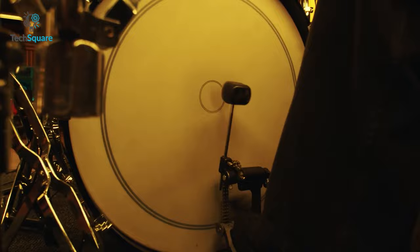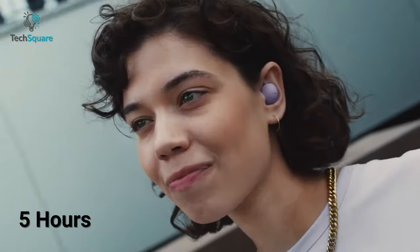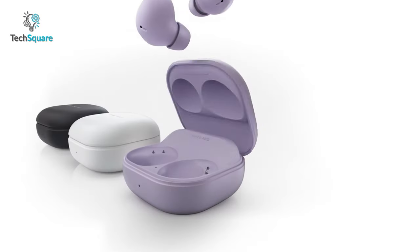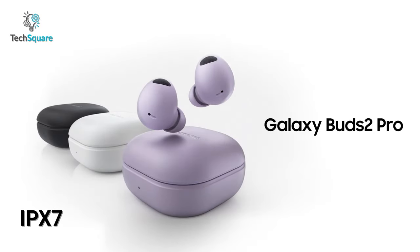In terms of battery life, you can get up to 5 hours of continuous playtime with ANC on and up to 18 more hours with the charging case. It also comes with IPX7 water resistance.